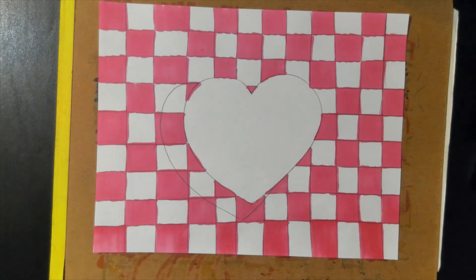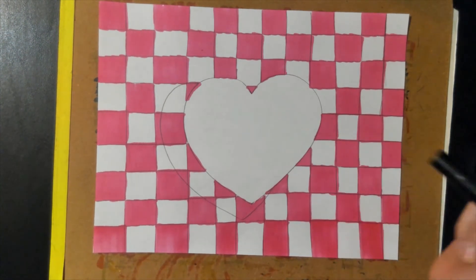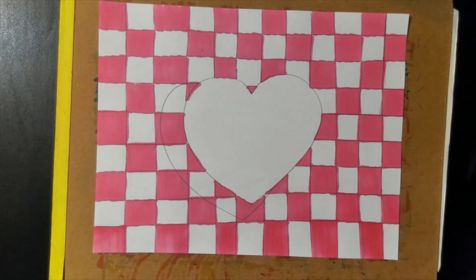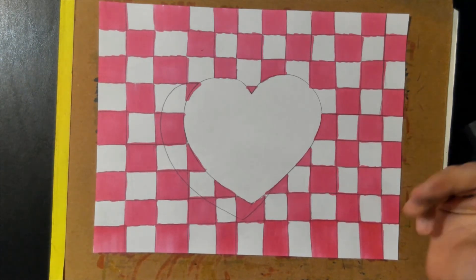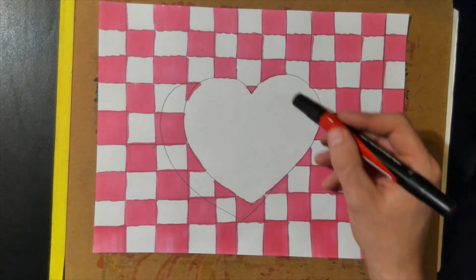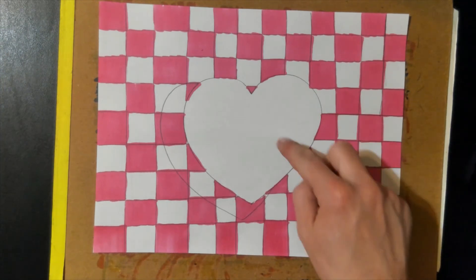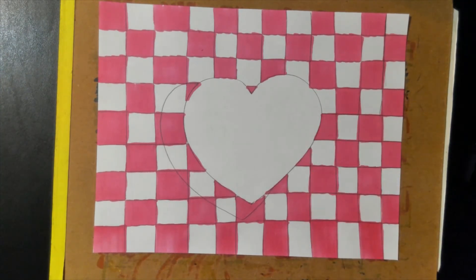Now that my background's done, I need to color my heart. I'm going to color the whole thing red. By the way, you're welcome to switch these colors out with anything you want — I just picked some traditional Valentine's colors. And to make this thing look a little bit 3D, I'm going to leave a white spot over here on the right side. That's going to be kind of an oval, and that's where the light is hitting my heart.